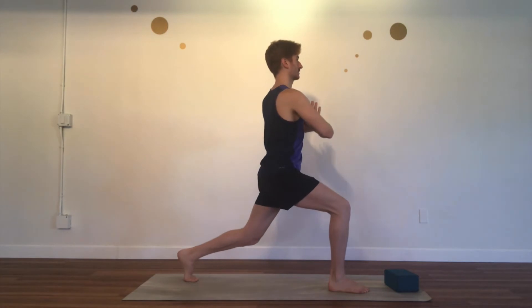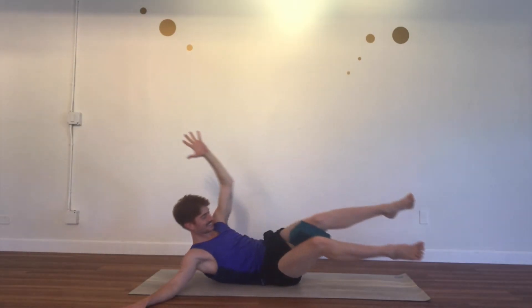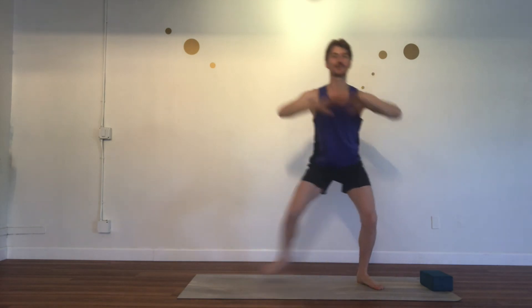We'll focus on our breath, we'll focus on the joy that it is to move and build strength in our muscles. I hope to see you on your mats Saturdays at 11am. Namaste.